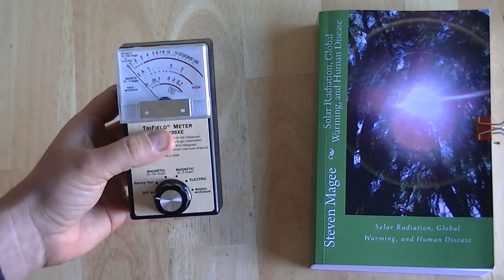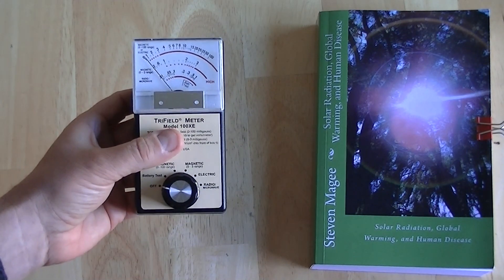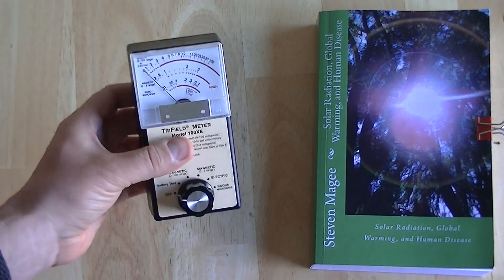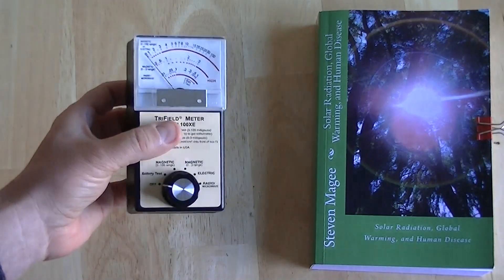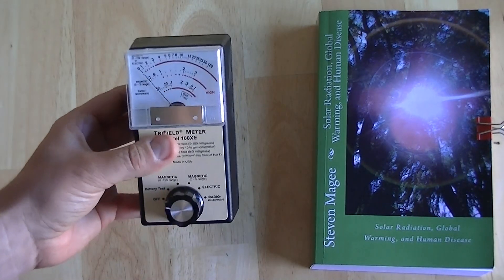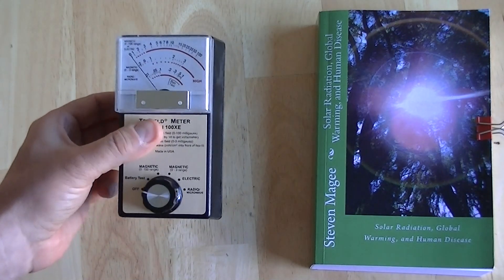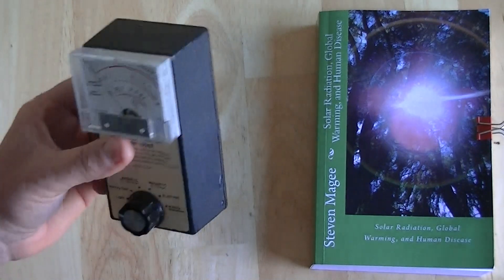Particularly when you compare it to just a month of medical insurance, which in America is about $600 — so this is about a week's worth of medical insurance premiums. It's very cheap when you compare it to medical insurance. And I've actually significantly improved my health with this device.